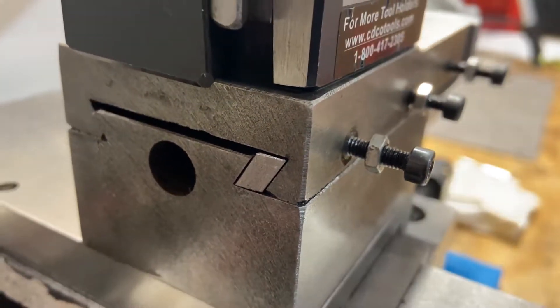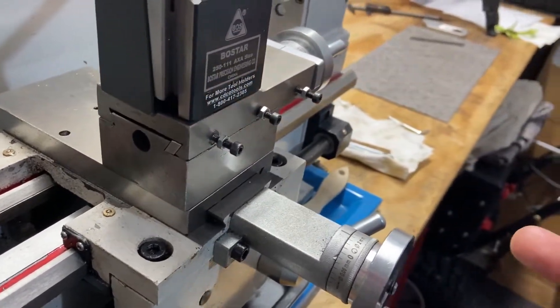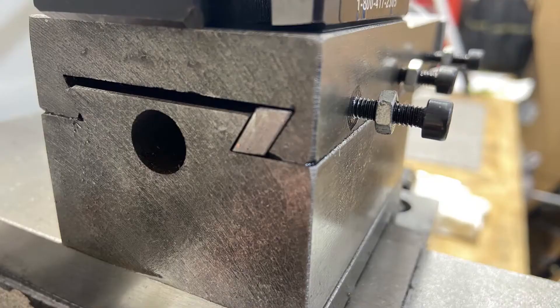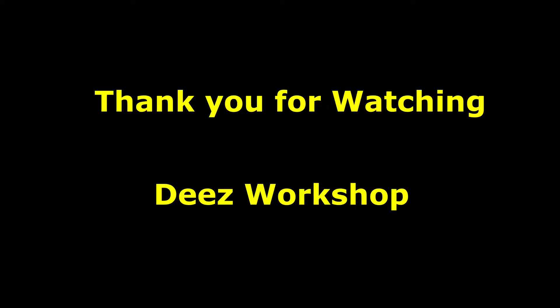Thanks for watching. I hope to see you on the next video. I'm going to be using this material that was gifted to me. We'll see you on the next one.